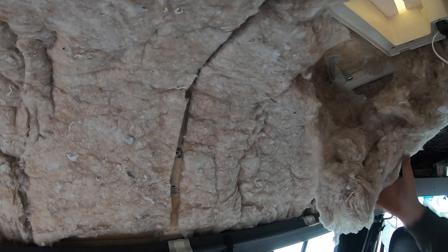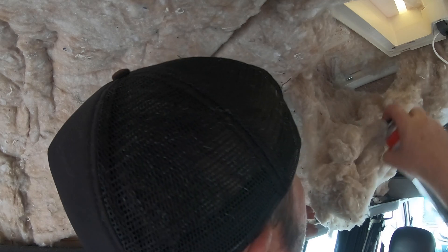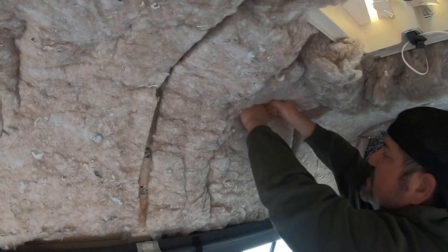I'm going to reattach the insulation to the roof using Trimfex. That just has to hold it in place.